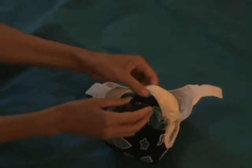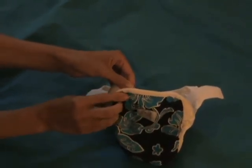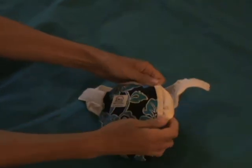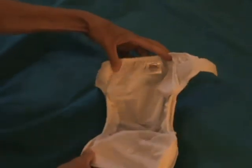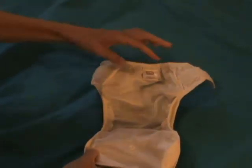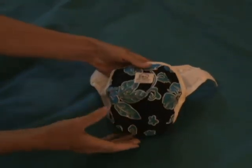Some of the features of this cover are that it can be used in multiple ways. It can be used as a regular cover over a fitted diaper or over a pinned pre-fold.